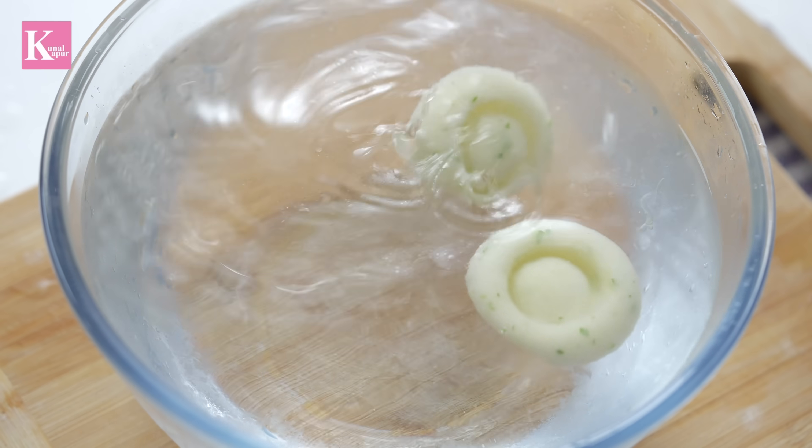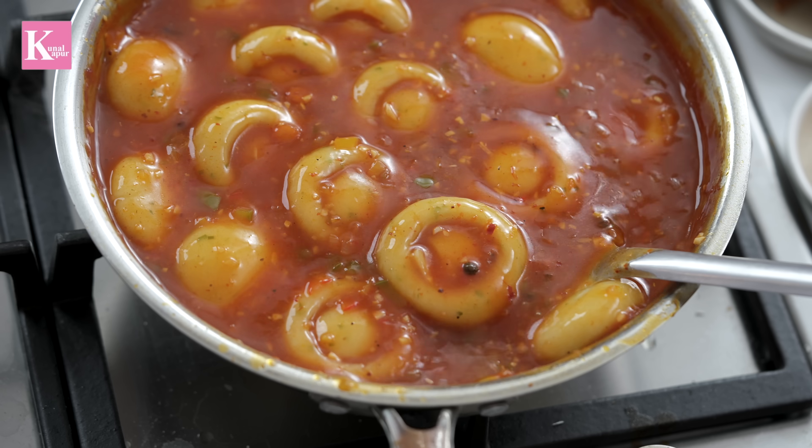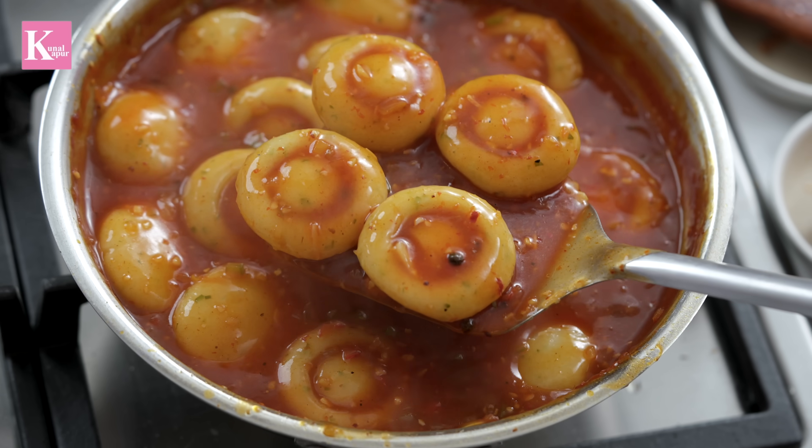Aaloo! They say that in the world, aaloo gets every place. There will be one or two things that get everywhere. What do you think? Let me know in the comments.